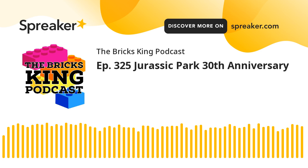Welcome to the Bricks King Podcast, where I'm going to bend your ear about LEGO, review those amazing bricks and plastic, and discuss what is new and up and coming around the LEGO world. I'm your minifig host, Matt. Let's build on it.